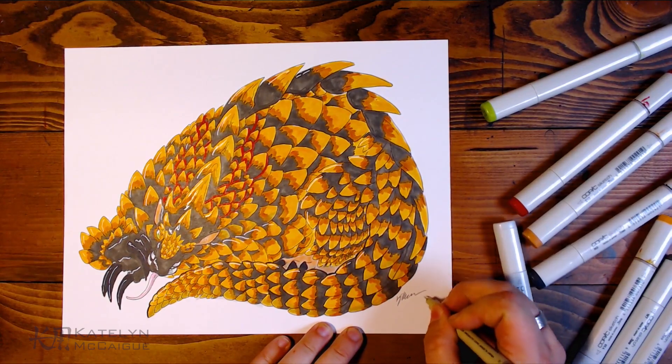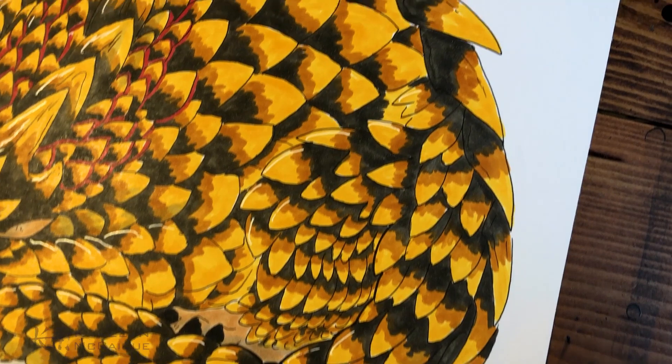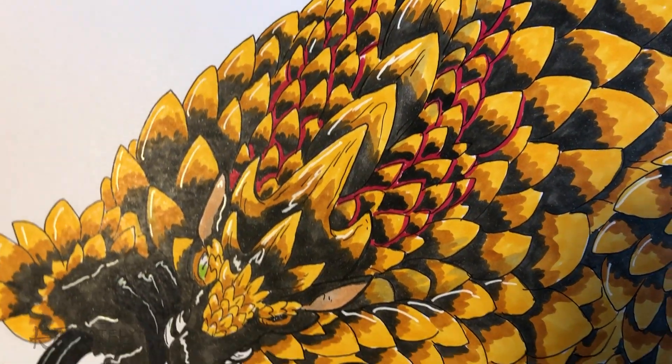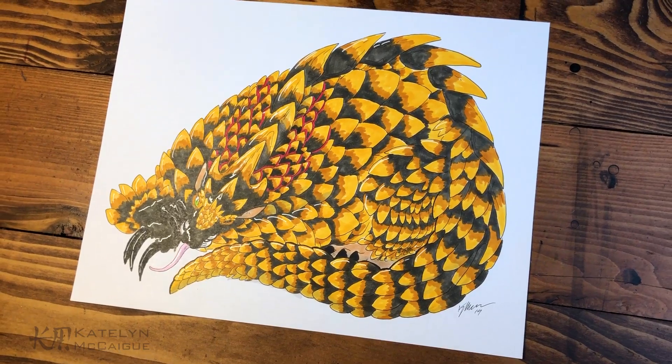I'm excited to see your pangolin dragons! If you'd like to participate in this week's 100 Dragon Challenge, make sure to post your dragon on Twitter or Instagram using the hashtag KM100Dragons. Let's go ahead and look at last week's entries.